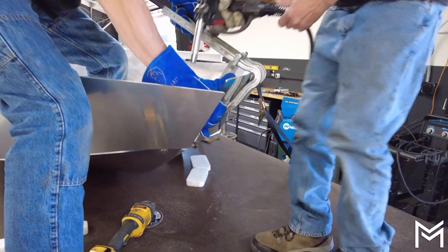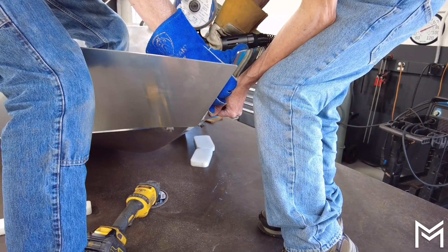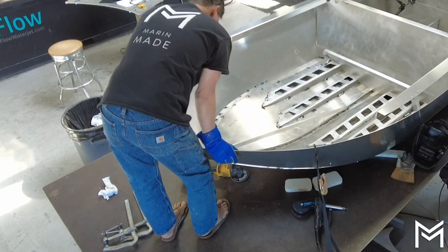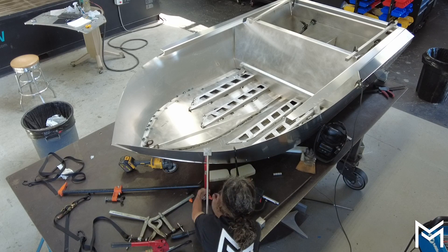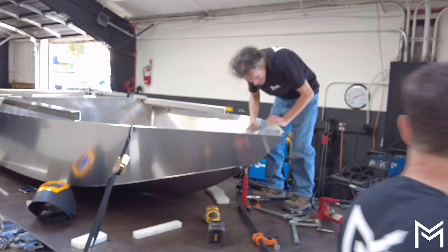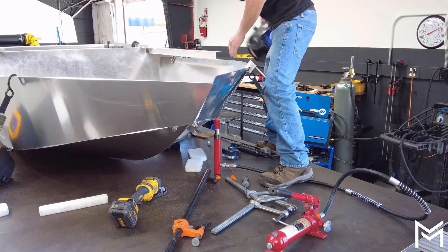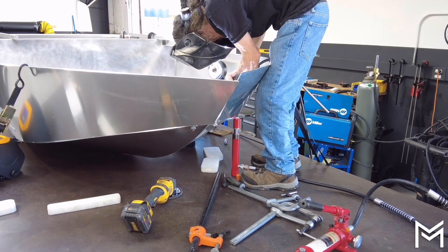We found that if we tack it up in the front to start, then we can work our way backwards from the front. The best way to do it is to put a clamp on the top and then use a hydraulic ram to push up against the force of the clamp pulling down, to bring the chine up to the side of the boat. We got the hydraulic ram at Harbor Freight.